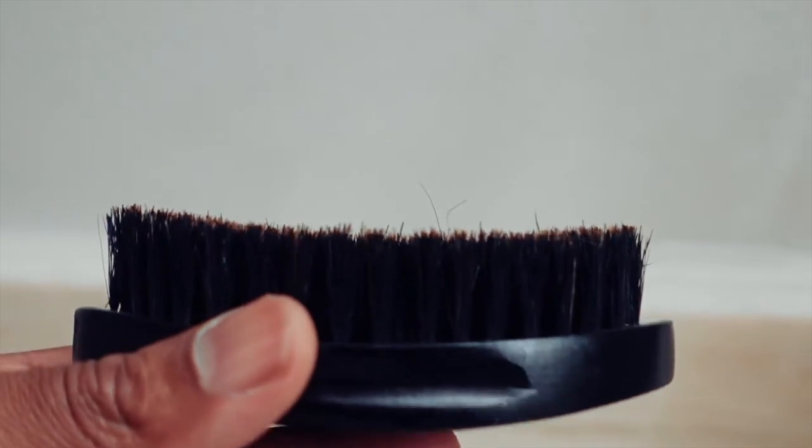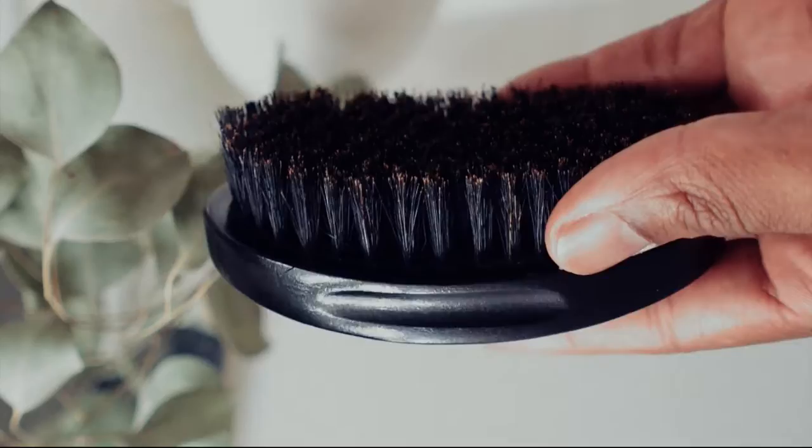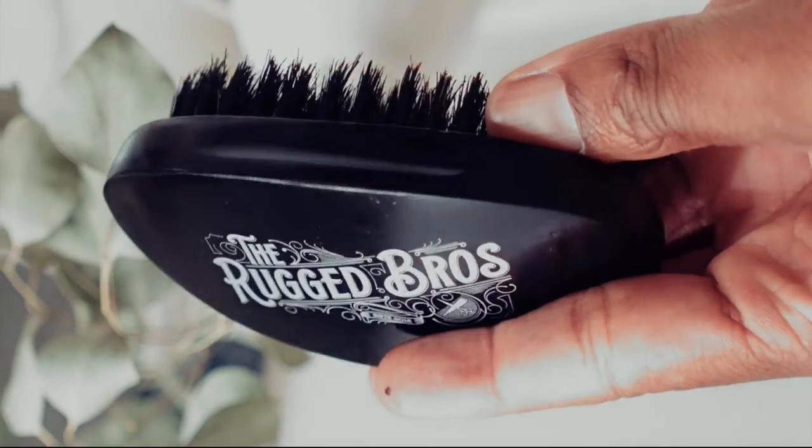It trains the beard to grow in whatever direction you want and effectively distributes natural sebum oil for a noticeably softer and healthier beard. I am so happy with this brush — they don't make quality like this anymore. Have to check them out.